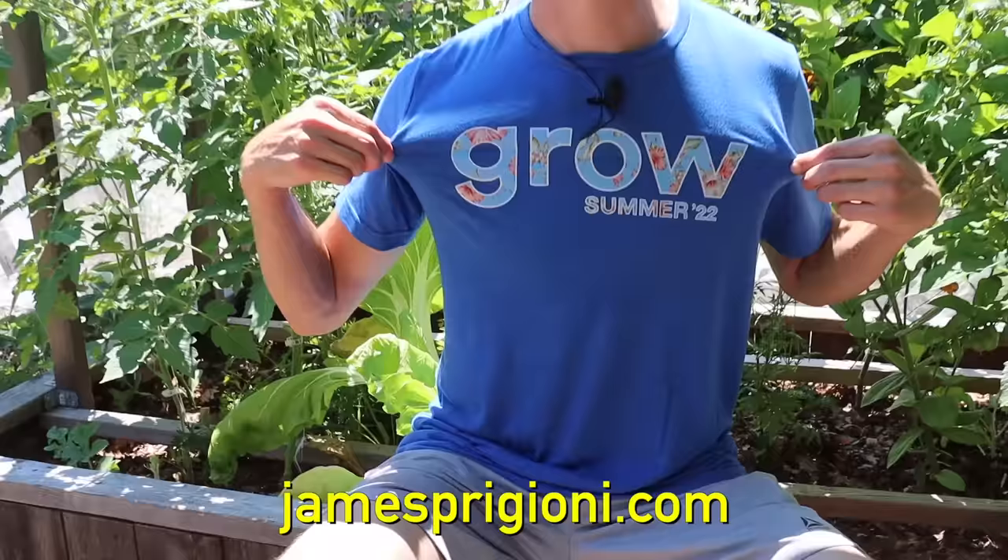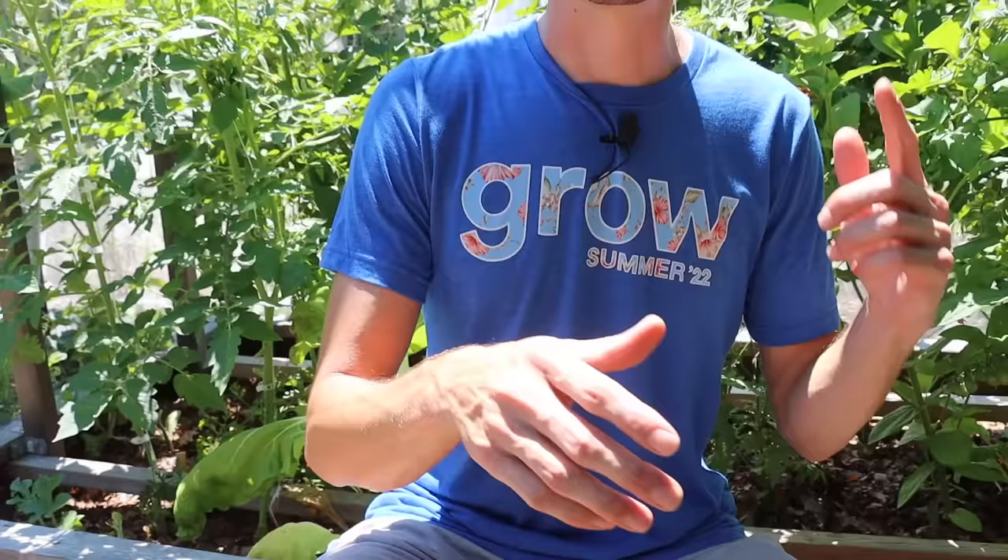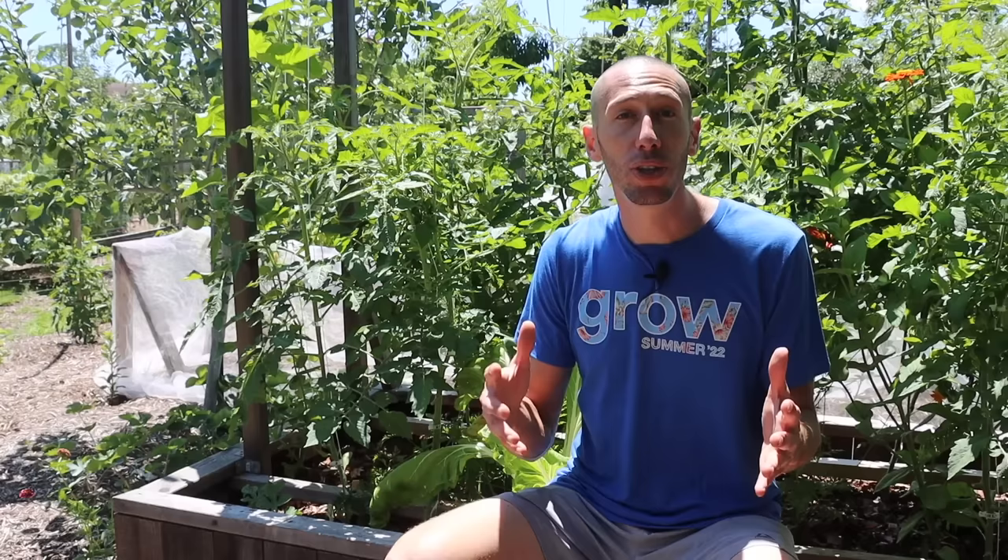Before I let you go, me and Tuck want you to check out the merch at jamesprigioni.com — we've got exclusive summer merch, water bottles, and a kneeler that's only available for a limited time with not many left. We're also going to be adding kids' clothes. We also want to thank one of our new channel members, Richard Murphy — thanks for being part of Team Grow and helping make not only this garden possible but videos like this where we can help other people grow more food.